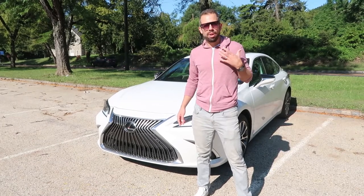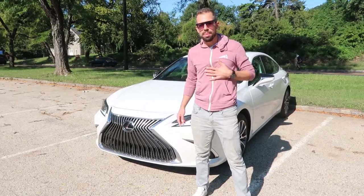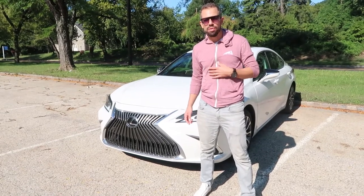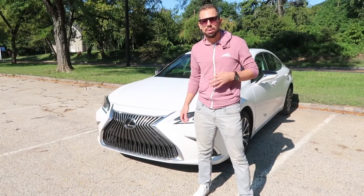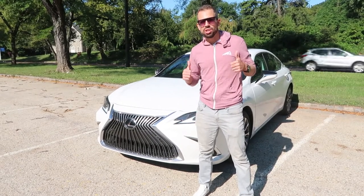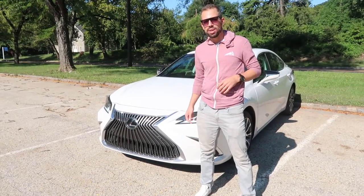It's the base model, but it's a brand new current 2021 model. I've been ripping around in this car, probably for about a week now. I've really gotten a good idea as to how it drives, how it feels, and I've got some really good feedback to give you about this. So stay tuned.